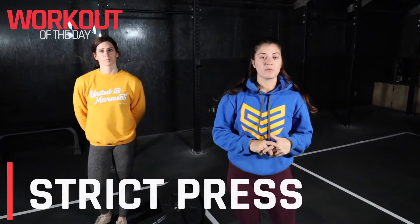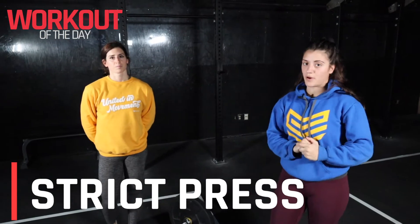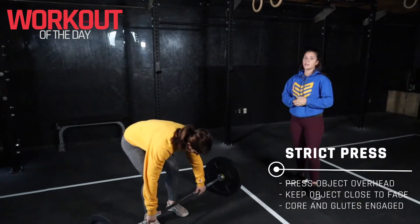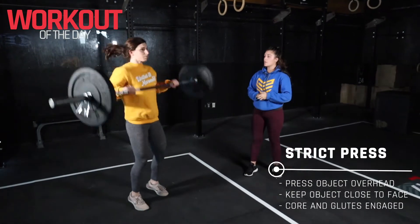Hey guys, Coach Victoria here. Our session today starts with some strength work and the focus is the strict press. Let's go ahead and discuss the strict barbell press and certain things we need to look for.